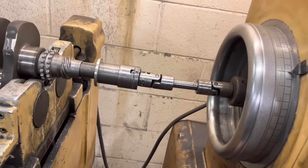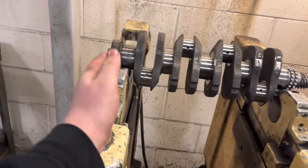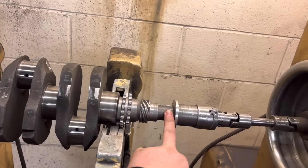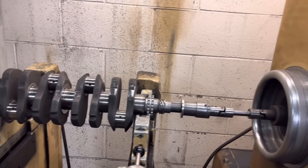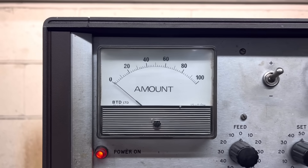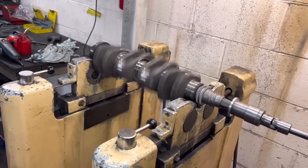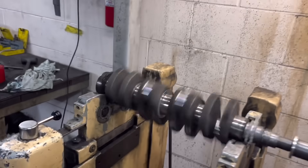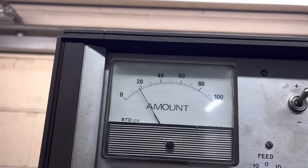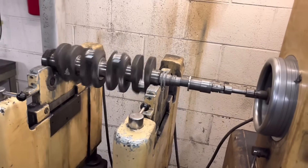With these crank balances, we always start at the front end, get that in balance, then we move to the back end, and then we go back to the front end and put the front pulley on there, and then we go back over this end with the flywheel on. There we go — the front end is down to zero now. And quite often when you get the front to zero, the back end will sort itself out a little bit more. In this case that hasn't happened, so we'll get that balanced and then go back and do the front pulley on the front end.